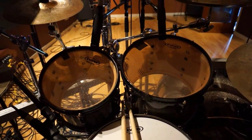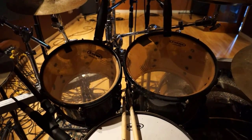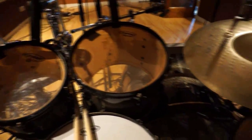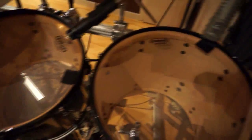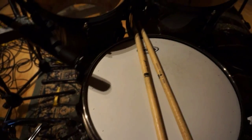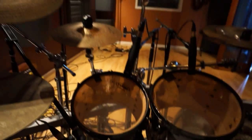Hey guys, this is my drum kit. It's a Pearl Masters in diamond burst finish. We've got a 10 inch and a 12 inch tom up front and then a 14 and a 16 around the side. For a snare I'm using a Black Panther blade. Sounds nice and fat and cracky which is the way I like it.